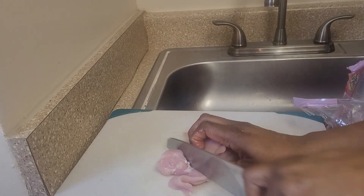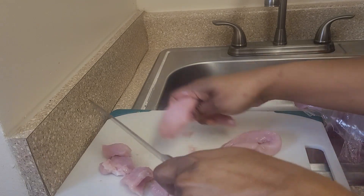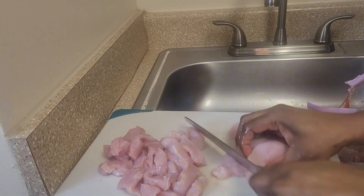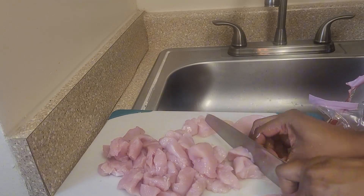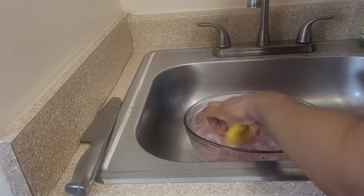I started by dicing up some chicken breasts into small, nice cubes — it's going to be chicken tacos. I'm making it crispy. Then I'm washing the chicken with some lemon and will season it up after draining.